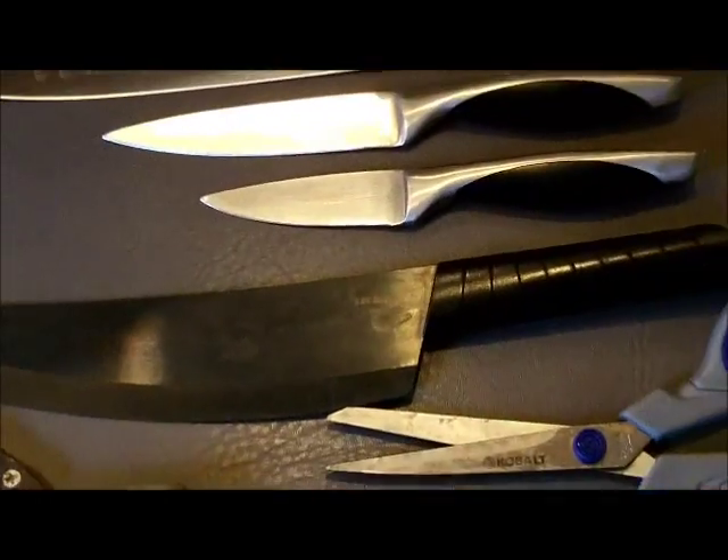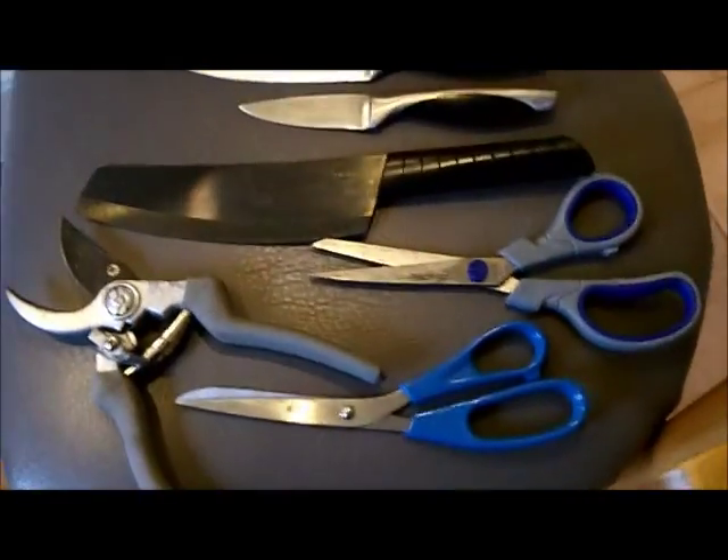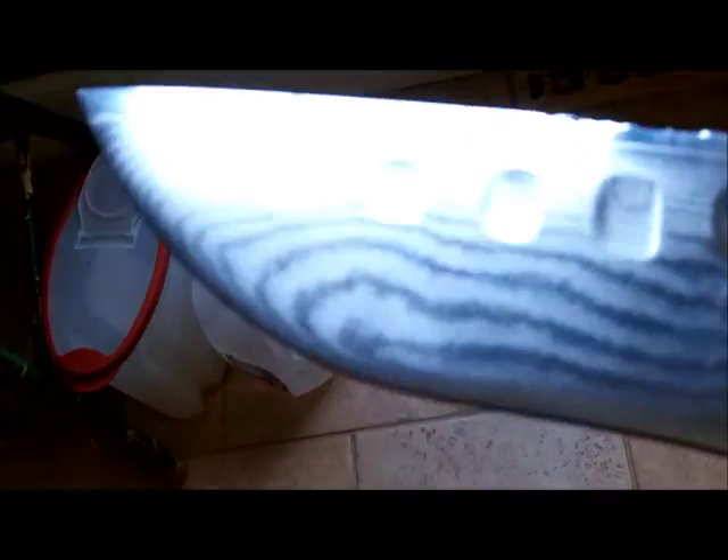I don't know what else today is going to bring other than the birthday party. That Shun — I'll have some better pictures of it — but you can see it's in rough condition in one spot. That chicken bone really worked on it.